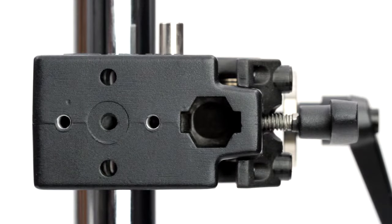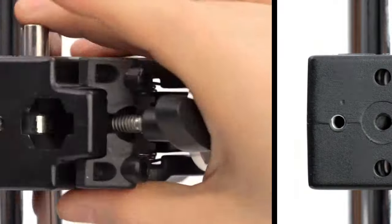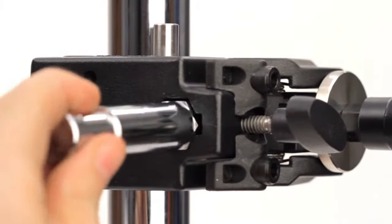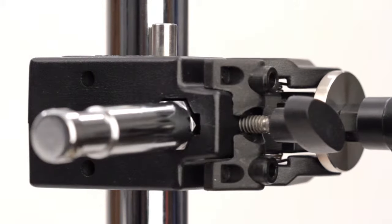The Convi-Clamp features a hexagonal receiver that prevents the accessories from rotating. The receiver features a spring locking safety system to ensure that the Convi-Accessory won't separate from the clamp if the locking screw loosens unexpectedly.